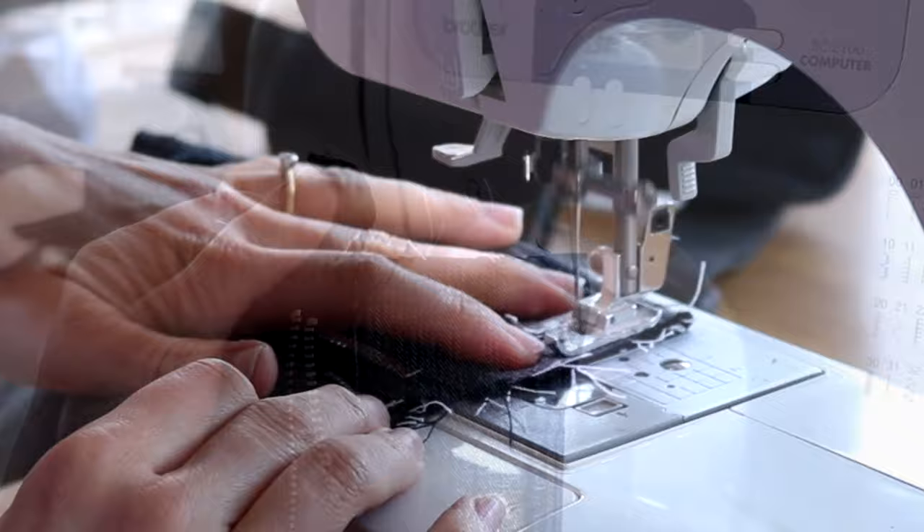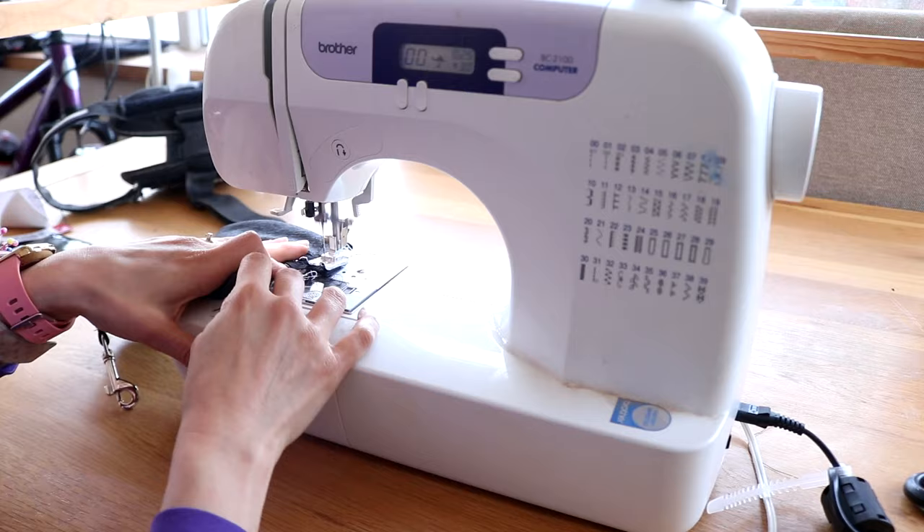Now I'm folding the excess of that strap over, and when sewing I left enough room so I could attach a keyring to it, so I could store my house key for when we go running.